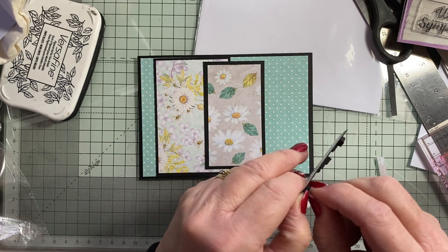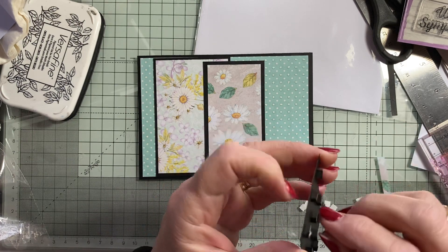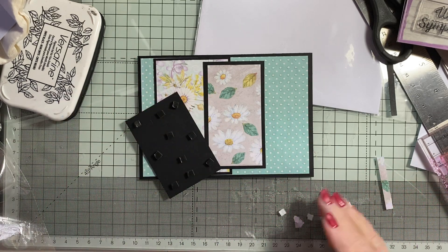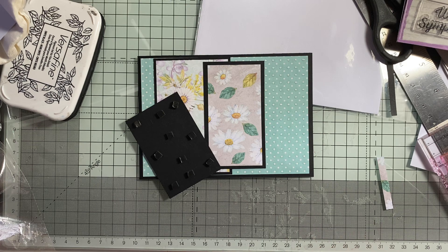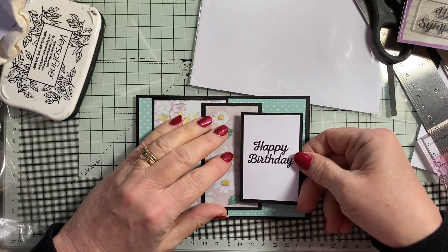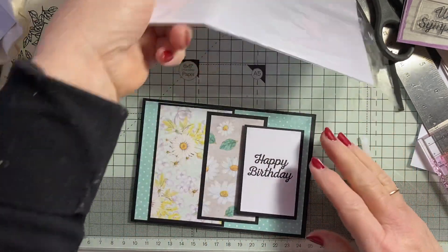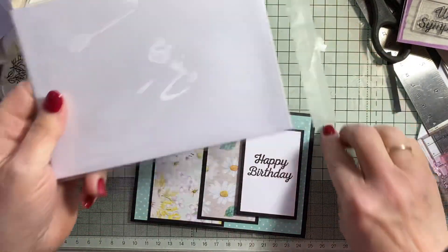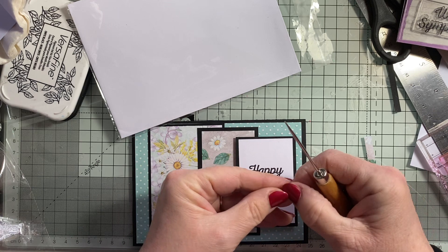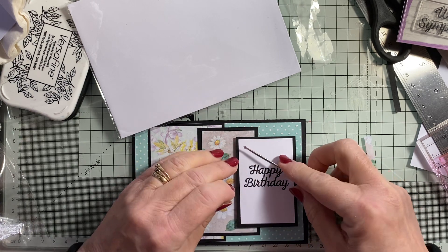You're coming off altogether now. Right, so I'm just going to pop that on there, like so. And there's some bling in the pack, so I'm just going to put one on each corner.